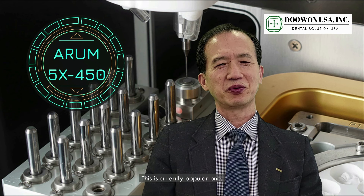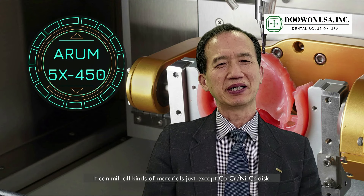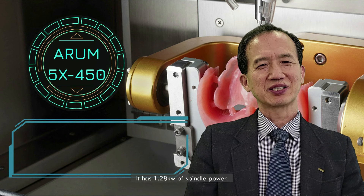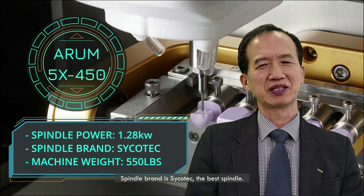This is a really popular one. It can mill all kinds of material, except cobalt chrome or nickel chrome disc. It has 1.28 kilowatt spindle power. The spindle brand is Zicotec — the best spindle.